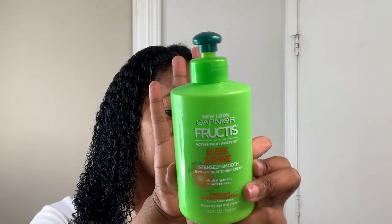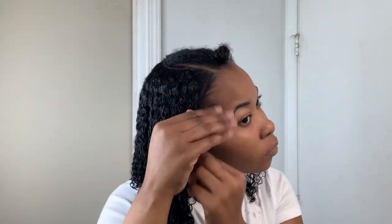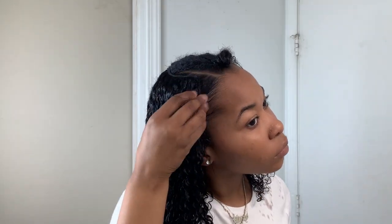Next, I'm using my Garnier Fructis Sleek and Shine Leave-In Conditioner, and I'm doing the same thing — just applying it to my leave out and also to the hair. Now I'm using my Olive Oil Eco Styling Gel with the same steps. I just took a little bit on my fingertips and put it through the hair just to make it have a nice hold.